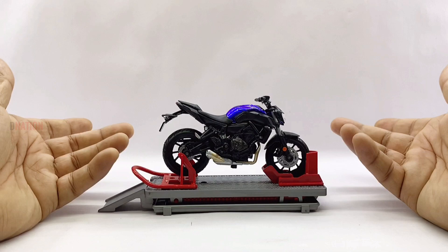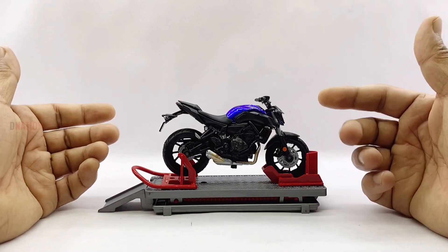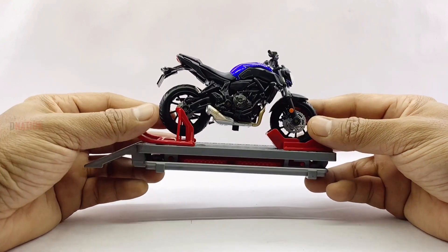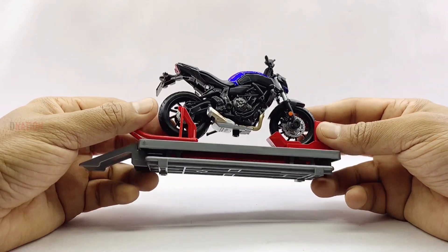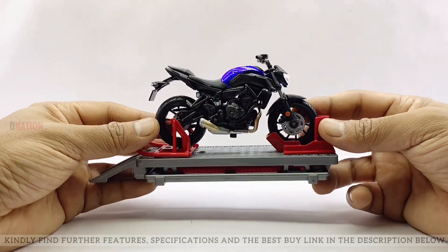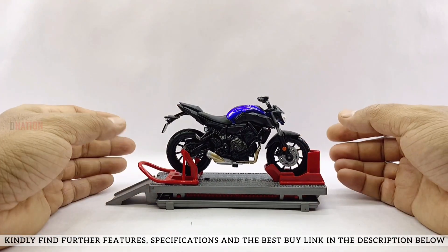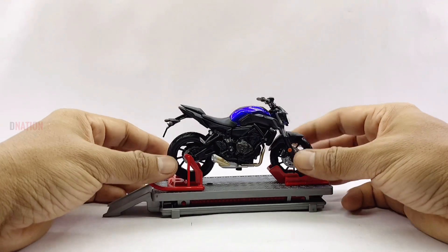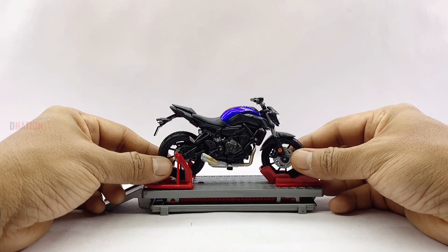All I can say is that this is a beautiful and well-detailed diecast replica of the Yamaha 2018 MT-07, and I'm glad I got this to add to my ever-growing 1:18 scale diecast motorcycle collection. Overall, this is a definite must-have for any diecast motorcycle collector or hobbyist, especially if you're a Yamaha enthusiast. Let's place this amazing 2018 Yamaha MT-07 replica on the D-Nation dyno and check out its wheel spin and functionality.